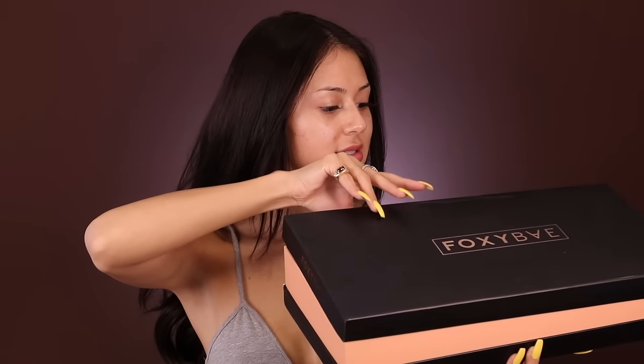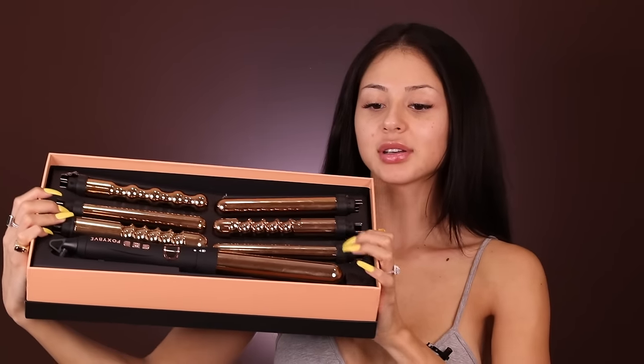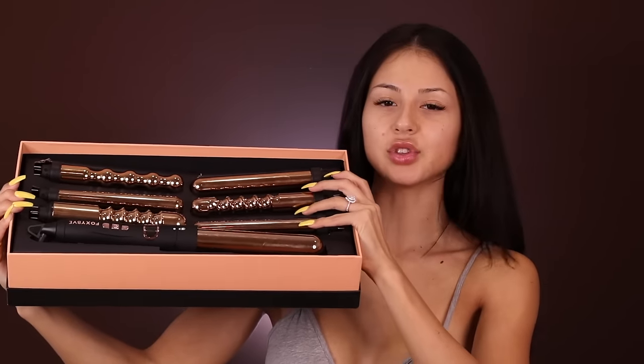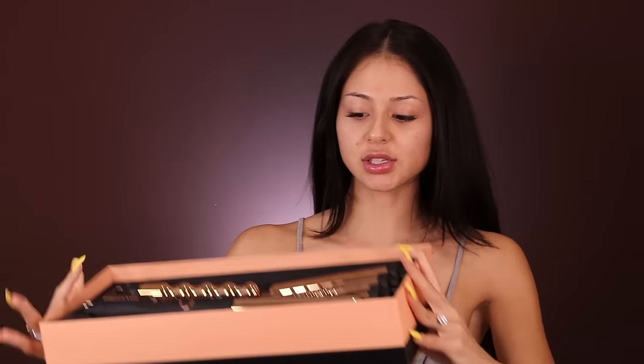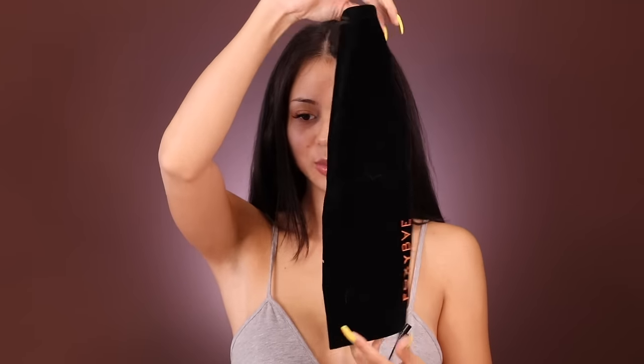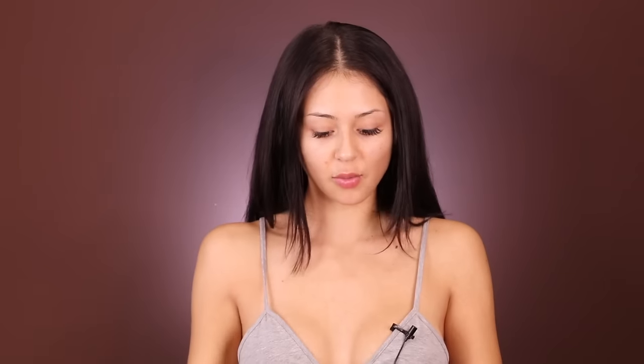This is the box that the wand comes in — it's really cute, and I was surprised at the accessories it came with. The box comes with seven interchangeable heads, and each one obviously gives you a different curl. But for today's look I'm gonna be using the thicker head to do more of that effortless wave. It comes with a little velvet suede bag, which is super cute because usually when I get sent wands the bag is kind of not high end.